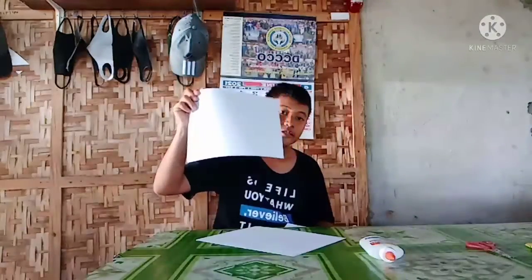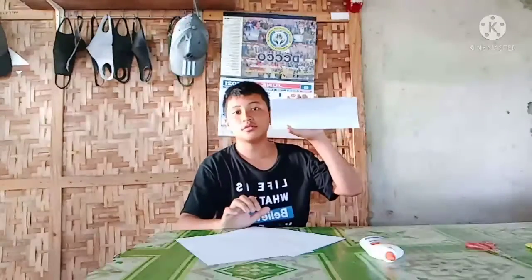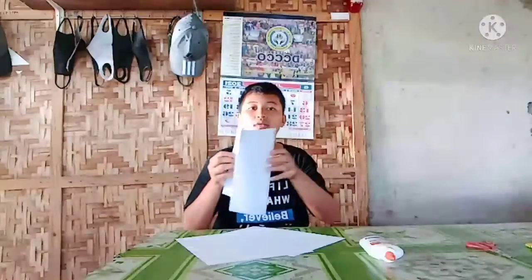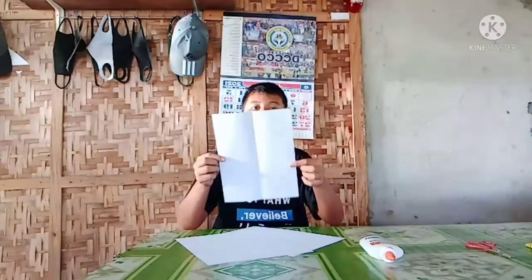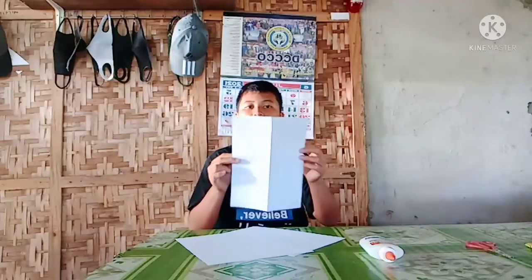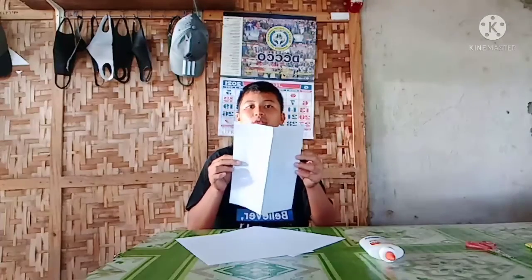First things first, what you're going to do is fold one of these papers. You have to fold it lengthwise. We're going to fold it again, and again it has to be done lengthwise.